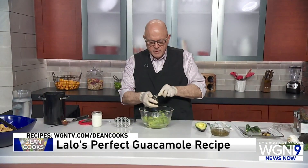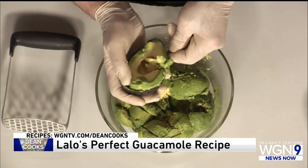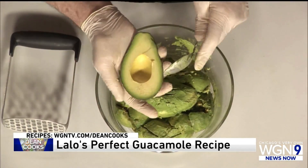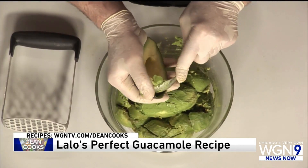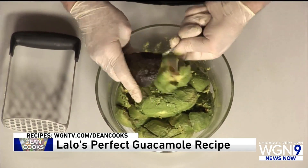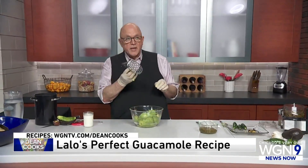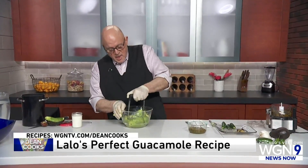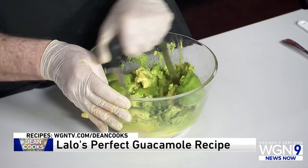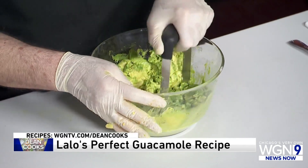For the avocados, you want them not overly soft, but you definitely don't want them hard unless you're not using them for about a week or so. They should be pretty soft to the touch but not mushy when you're choosing them at the store. Just peel them out of the shells into the bowl. This is a potato masher, and this is the easiest way to get it all down to a nice creamy composition — nice and even.